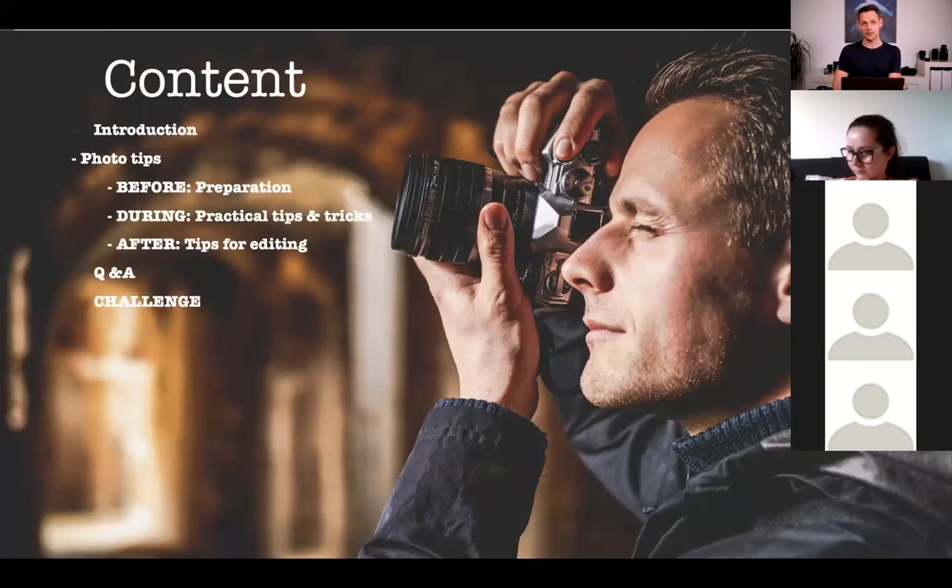Some of the stuff we're going to talk about today I've divided into before, during, and after a photo shoot. So what should I do before I go? What can I do when I'm out shooting some photos? And what should I do when I go back as well? I hope to give some tips for the editing session. We're also going to do some Q&A at the end, and also a small little challenge.